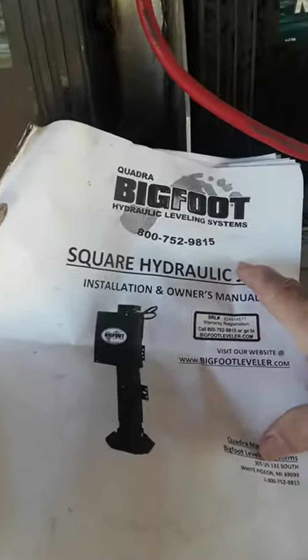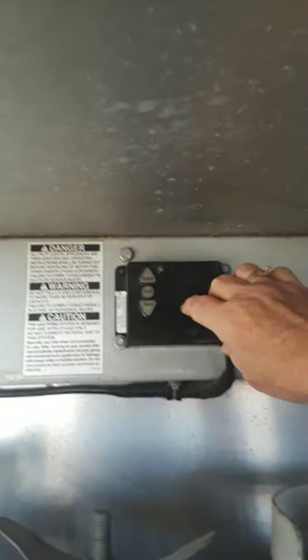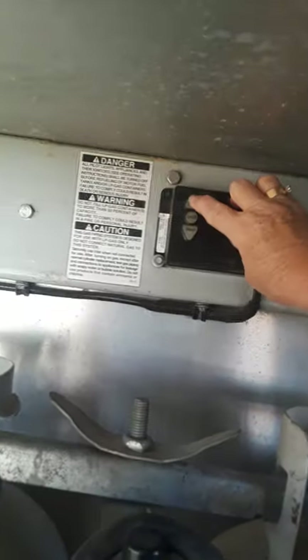Here is the paperwork we keep here that shows you it's a Bigfoot hydraulic jack. There is no key, so I'm going to turn this on and drop it — it goes down fast. I'm going to extend it back up.